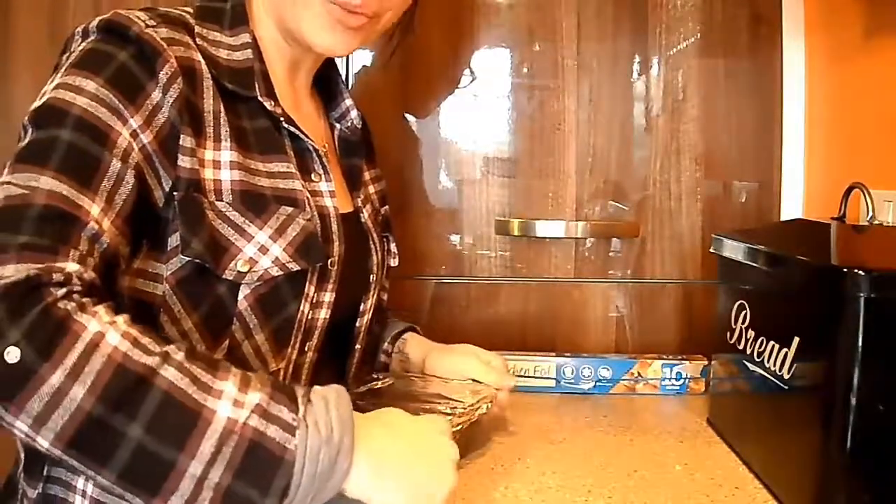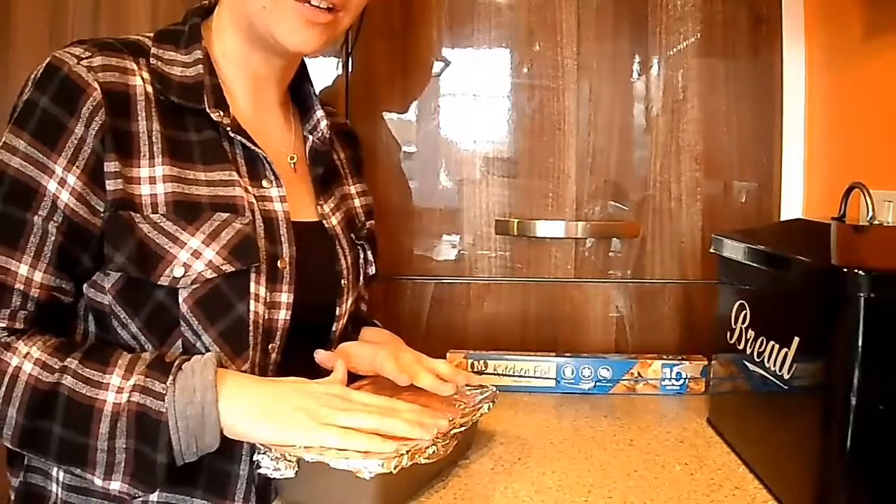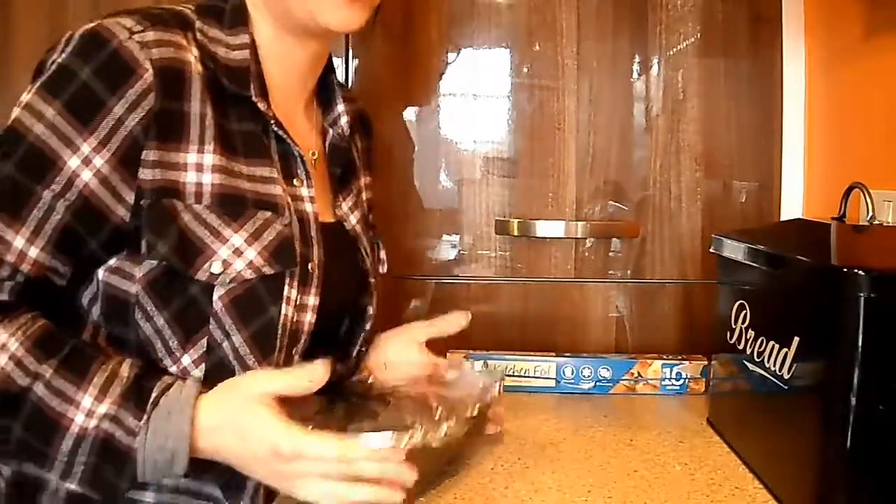Now we'll pop this into the oven — it's at 200 degrees, gas mark 6 — for an hour and a half. While this is cooking, I'm also going to prepare some garlicky baby potatoes to be roasted to go with this.